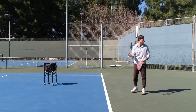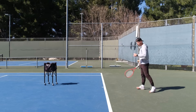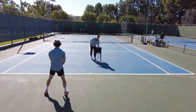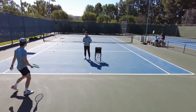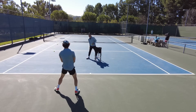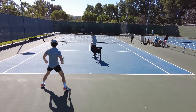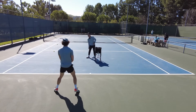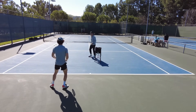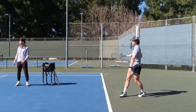Let's do a couple here where I'm going to feed a bit wider and you're going to go side shuffle, and then whenever you feel like you're in the right spot, hit. That was perfect - that's it. Drive to it. Don't let it drop. Look at that power! You see how strong you're hitting? Good stuff. So basically that's the feeling - side shuffle and then really drive into the ball.